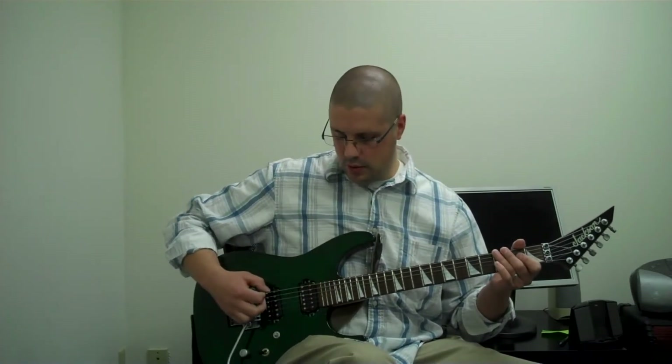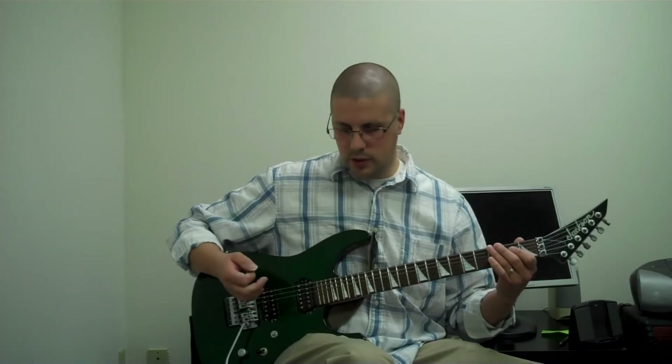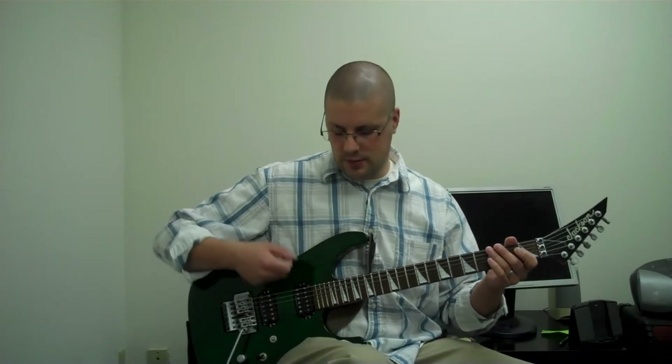Now you might need to experiment with the spot on the string — it's called the node. Different guitar models have different string lengths and scale lengths, so you have to experiment a little bit with your guitar and get a feel for it. The pitch will change as I move my hand back and forth across the string, and there are some spots where you just won't get a sound. So as you're trying this, if you're doing it correctly — if you're digging into the next string, if your thumb is coming in contact with the low E string but you're still not getting anything and you're getting a dead sound — it could be that you're not on a node. So try moving back and forth on the string.